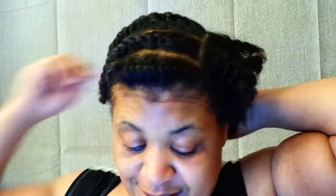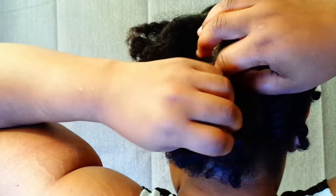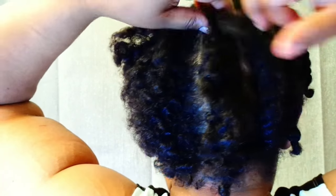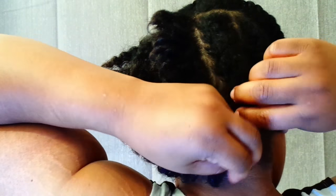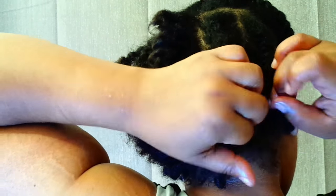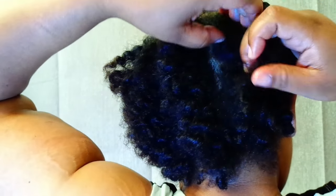Yeah, those are rubber bands. It was a hard time trying to do this because I kept trying to separate the hair and do all this stuff — hook and grab and then do this part and hook and grab. But I think my parts are too big. So I'm going to keep practicing on it.